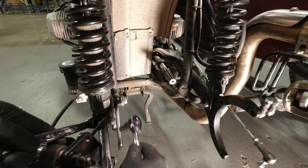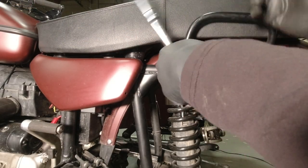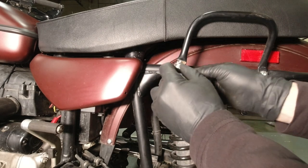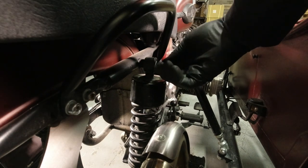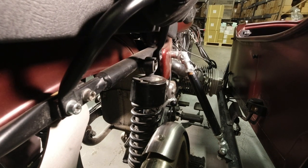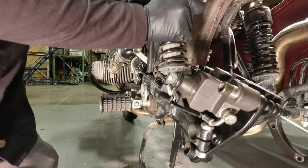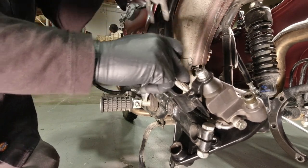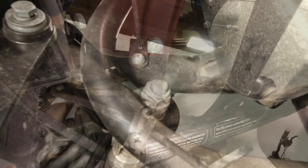Now on this bike we have a 2 into 1 high pipe, so I cannot remove the bolt on the right side as it interferes with the exhaust. I prefer to remove the shocks completely. This can be done at the upper shock mount point with a 5 millimeter Allen wrench. I like to remove them completely to get them out of my work area. I also remove the top hardware on the right side shock and remove it from its mount to help slide the swing arm back. Remove the cables and brake line from their mounting clip and remove the two clamps that secure to the swing arm.